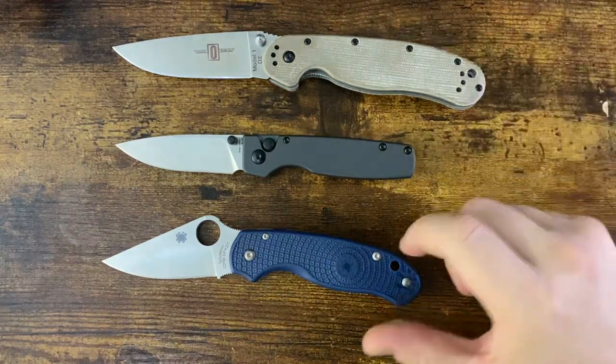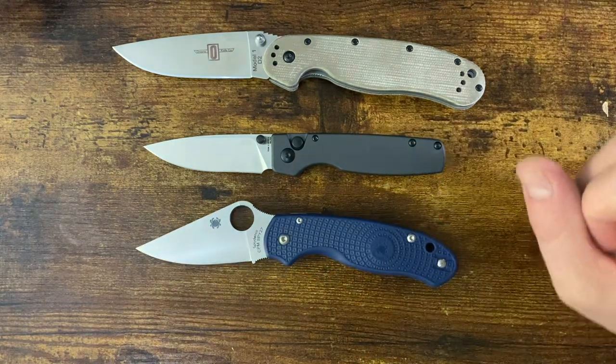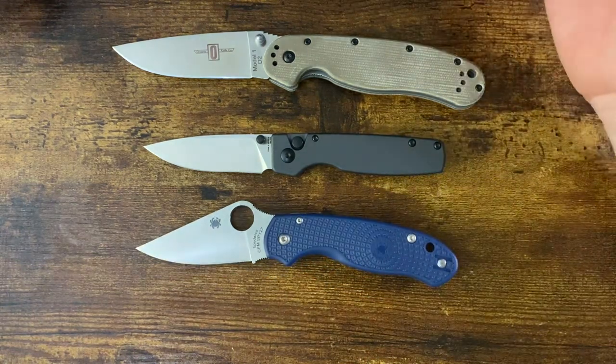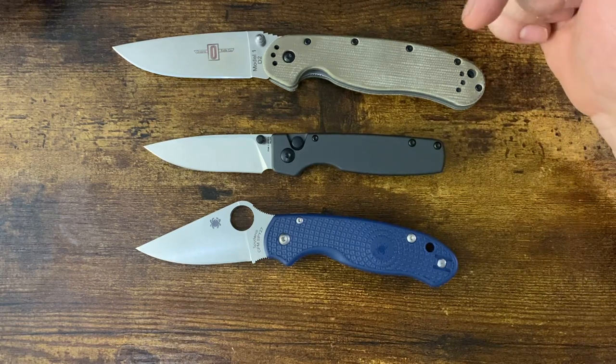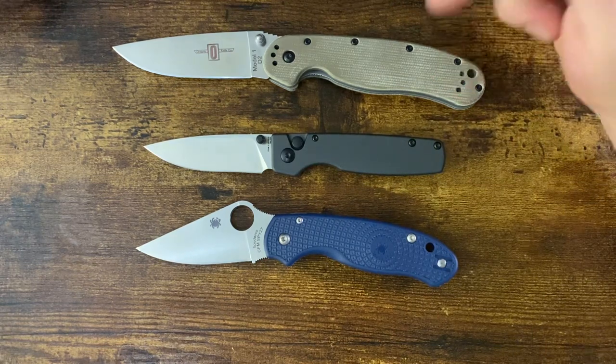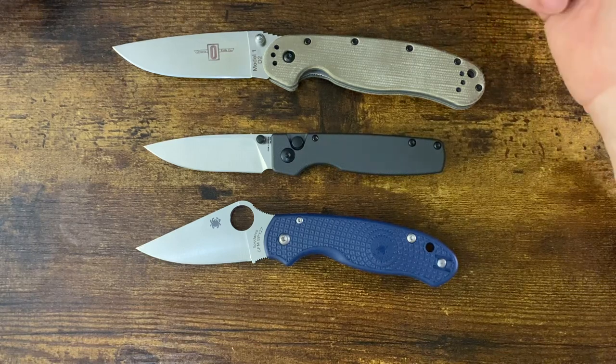Hello people, this is another dose of Drew in an episode of Friday Night Knives that's going to be rapid fire reviews, where I try and keep these under three minutes per knife — hit the high points, the low points, something I like, something I don't, and then just roll on to the next one.